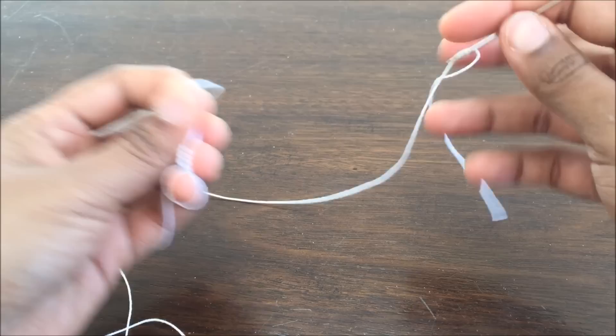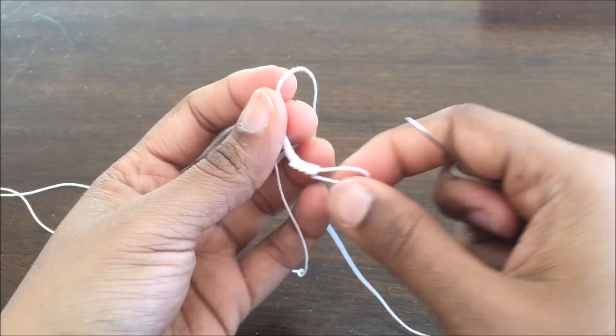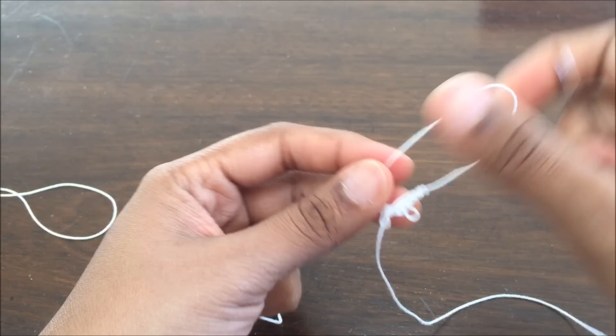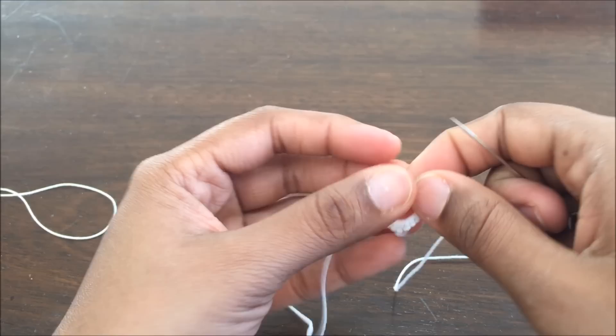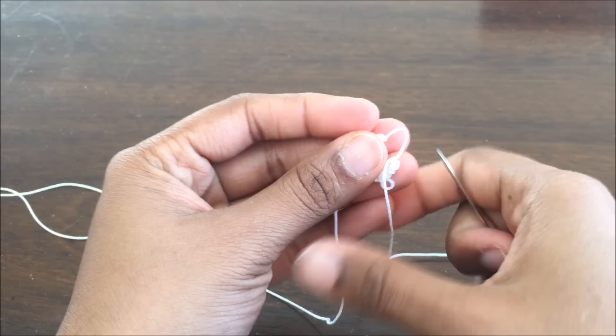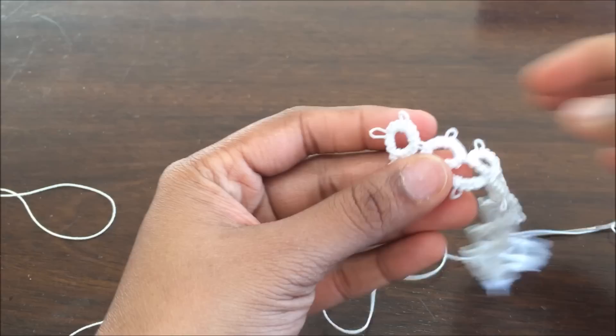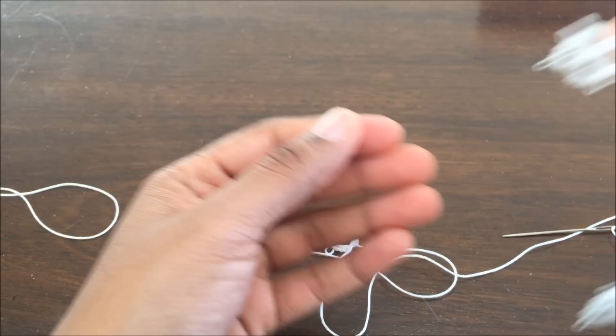This end was longer, that's why I had to do it like that. So now what I am going to do is insert this needle into this loop and then pull it closer. Pull it tight, and that's your first circle. I have made the first circle. Now you can continue — this is actually a chain, not a circle. I will show you how to make a chain now.